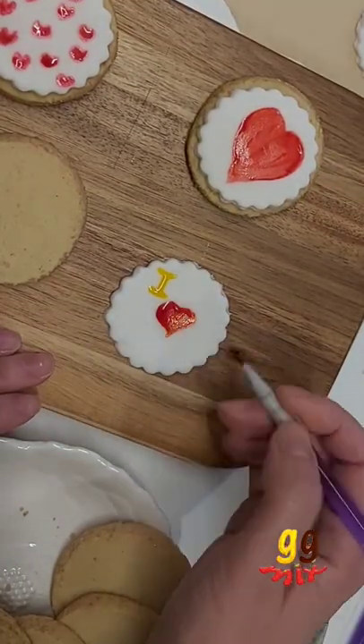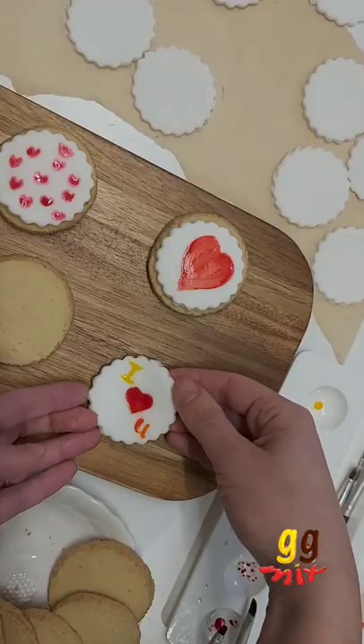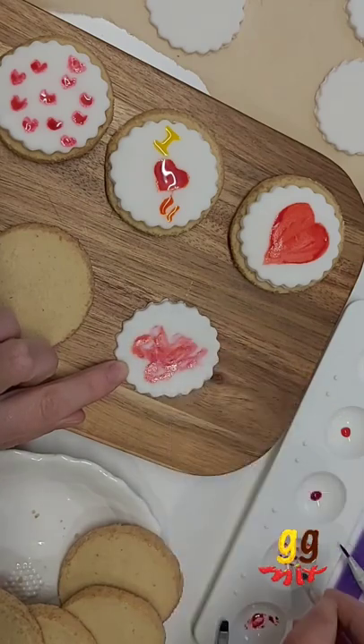When you're all set up, cut your fondant so it fits nicely on top of your biscuit and start painting. It's super simple, and you can do it with the kids too and let them get as creative as they like.